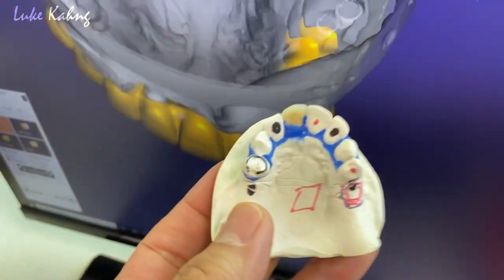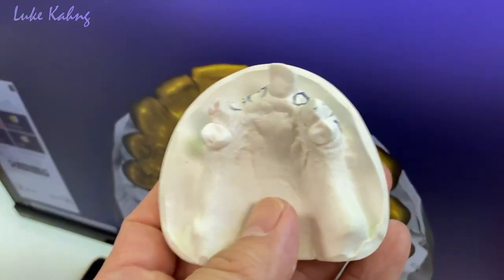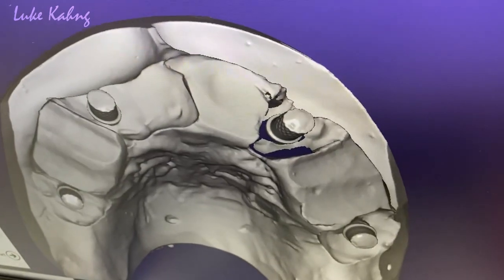This is the design from before, and then we're going to see it better — without this implant. Okay, that's the eye grinder.